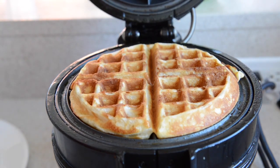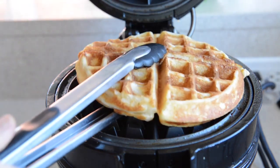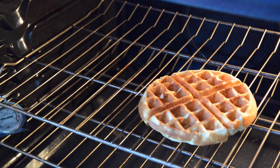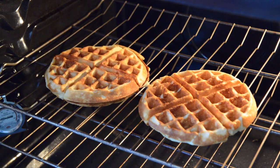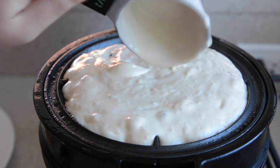If you're a fan of breakfast and brunch recipes I'll be doing more videos like this in the future, so make sure you're subscribed to my channel. Now at this point the waffle isn't quite ready — we need to put the waffle into a 200 degree oven, just directly onto the oven rack. This lets the steam escape and prevents the waffles from getting soggy, and lets the waffle get crispier without over-browning it.